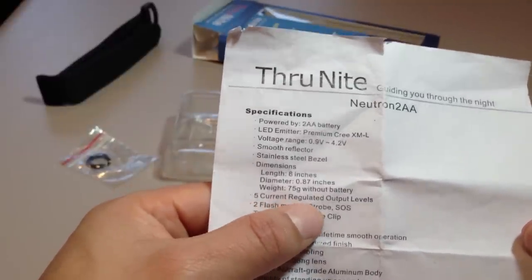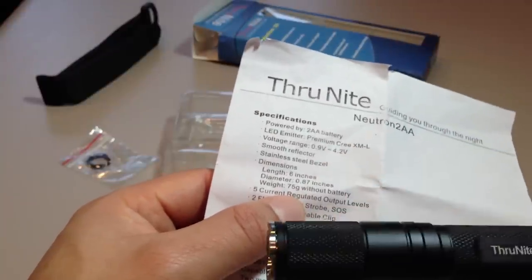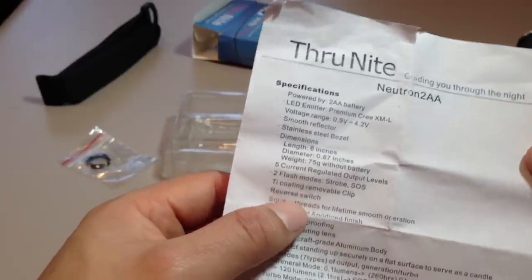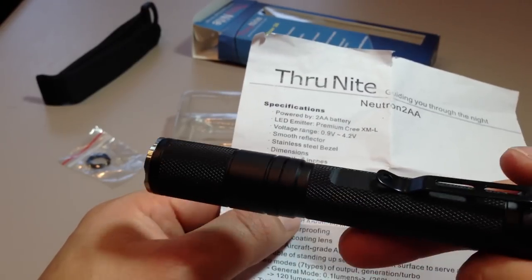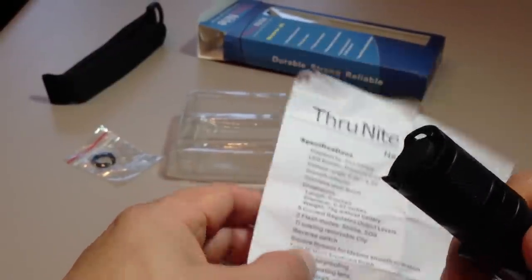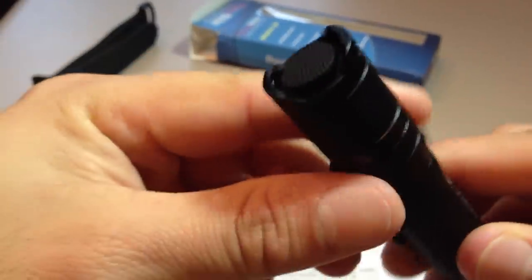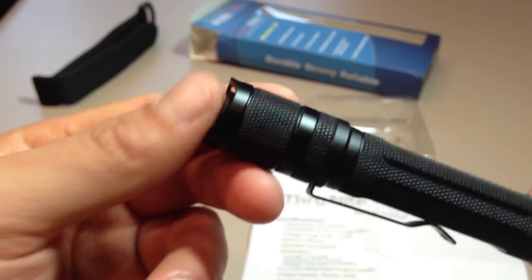Five current regulated output levels, and they are regulated — I can vouch for that. Although the regulation isn't super tight because when the Eneloops start to run down it starts to dim rather than just cutting off. There are two flash modes: strobe and SOS. You've got a titanium coated removable pocket clip. You've got your reverse clicky switch here, which is recessed, allowing you to tail stand the light.